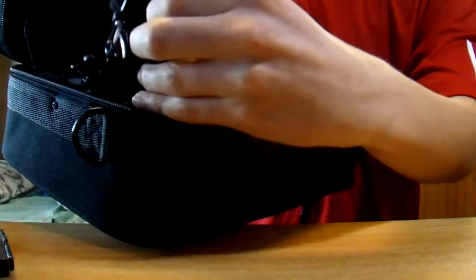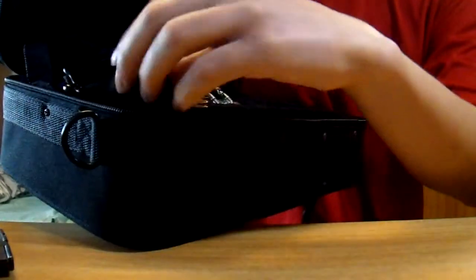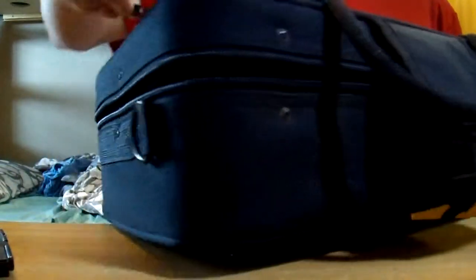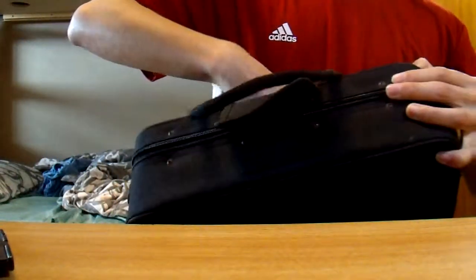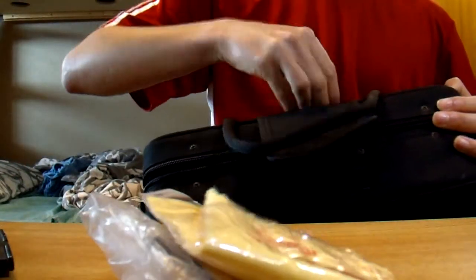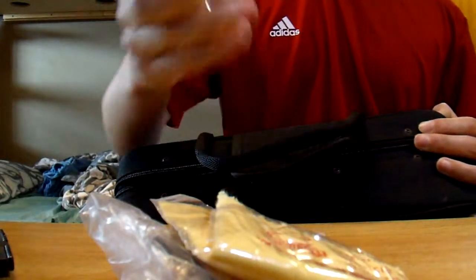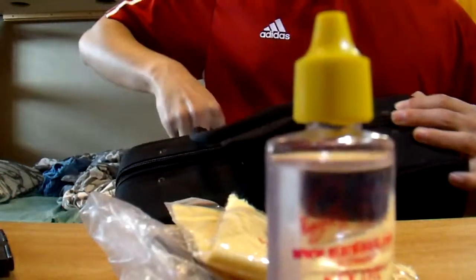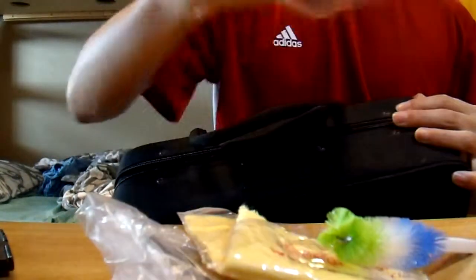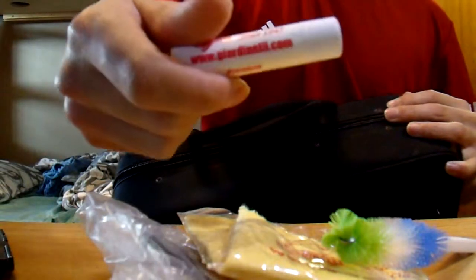It comes with some sort of strap for the case — I'm not sure how to use it, but it comes with a strap. And it also has some random accessories like some Cecilio reeds, a cleaning cloth, some key oil, a brush, and a tube of cork grease.